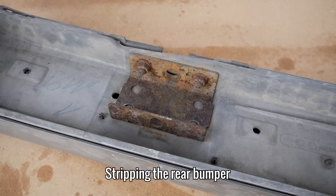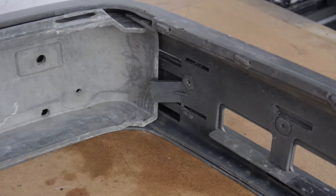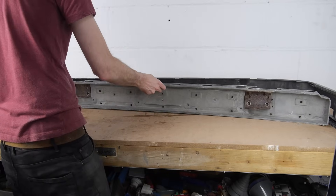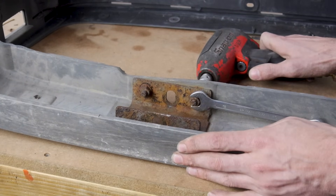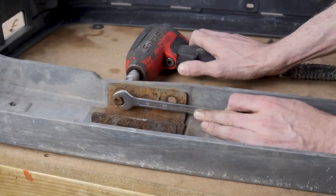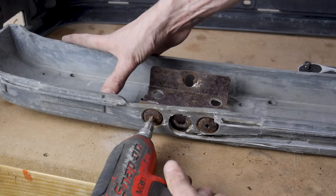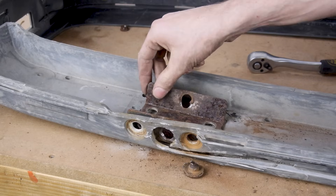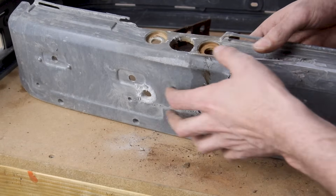Moving on to the rear bumper, this one is damaged in multiple ways. The brackets are bent from the broken bolt fiasco and the fiberglass section on the inside is quite badly cracked. To remove it, I need to tap out these plastic rivets and press down on one of these tabs to free it from the outer section. With that out, I can now remove the rusty brackets that the bumper shocks sit inside of. The damage on this fiberglass piece is pretty bad. I'm going to attempt to fix it during the next episode, but if it doesn't go to plan, I'll be looking for a new one.